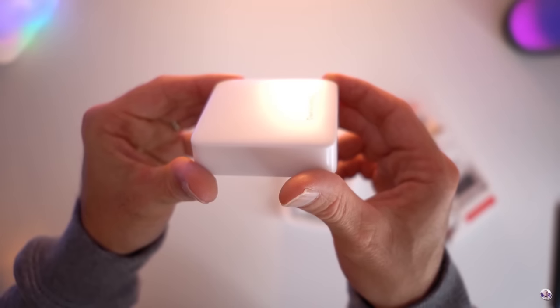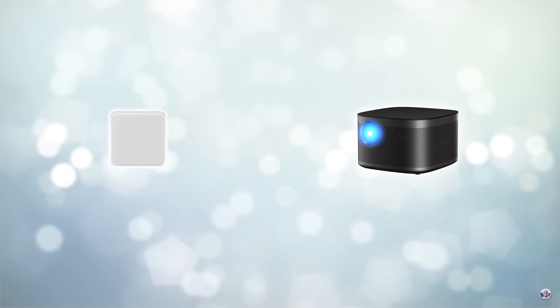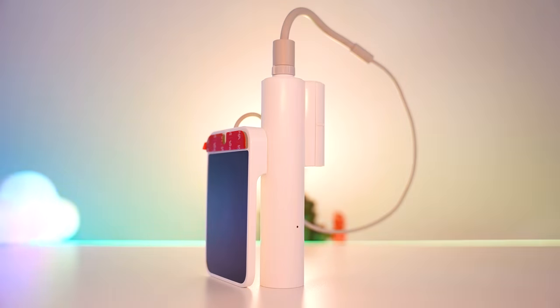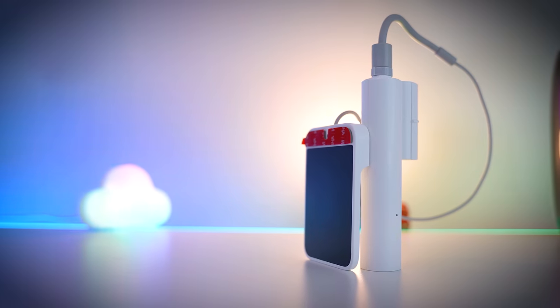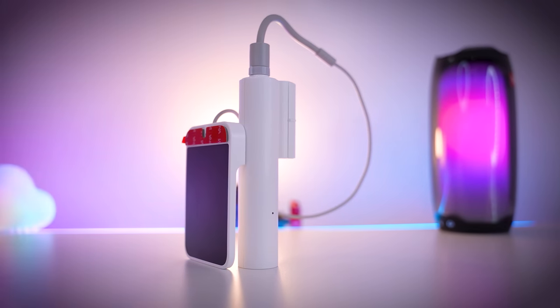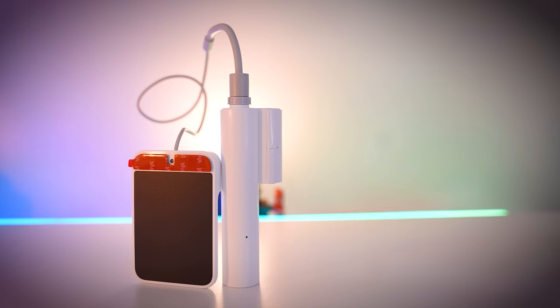If you want any kind of cloud functionality, you'll need the SwitchBot hub, but they don't cost a lot of money and give you the added benefit of blasting infrared signals, meaning you can also control your TV and set-top box using Amazon Alexa or Google Home. There's a nice added bonus. SwitchBot continue to innovate, and this is possibly the best device they've made so far. I can't say enough good things about how easy it was to install, or what a huge hole it fills in the smart home market. I've been desperate for someone to finally automate this on a commercial level for years, and it is finally here, and it's awesome.